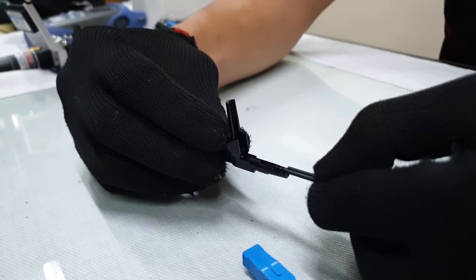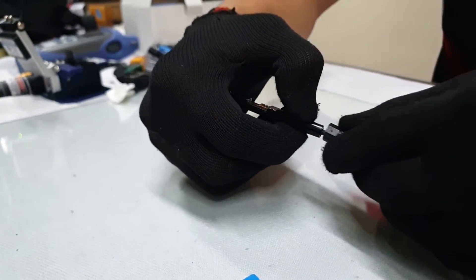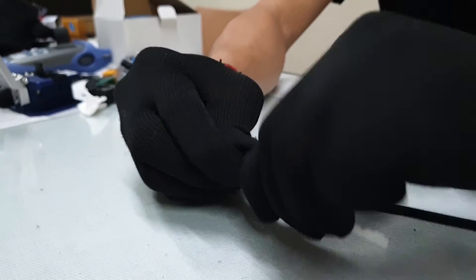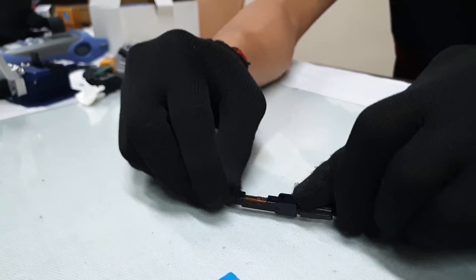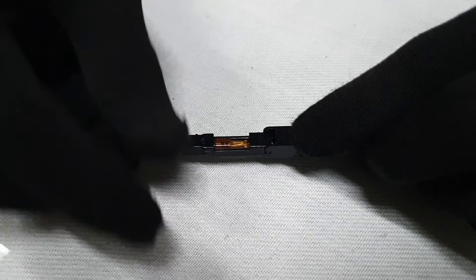Slowly insert the fiberglass into the center hole of the single core connector. Make sure the core is properly seated, then finish placing the connector.